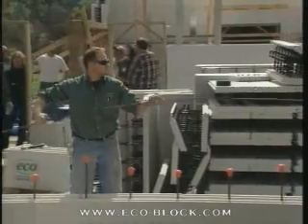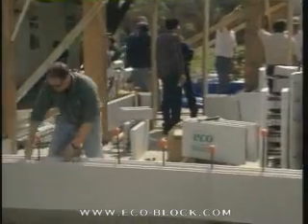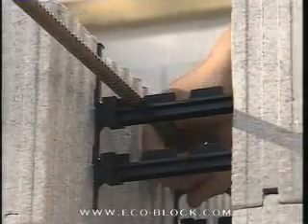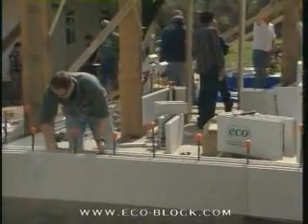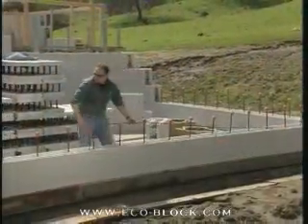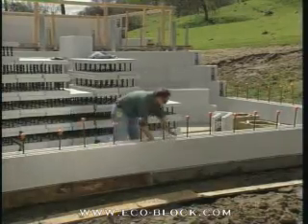If the plans call for horizontal rebar, put it in next. Fit the corner pieces first and then continue with the straight runs. Number four and number five rebar will snap into the notches on the connectors. There are many schools of thought as to how close or far apart pieces of rebar should be and how much they should overlap. Go by the methods you're accustomed to, following the building codes for your area and the engineered plans for the building.